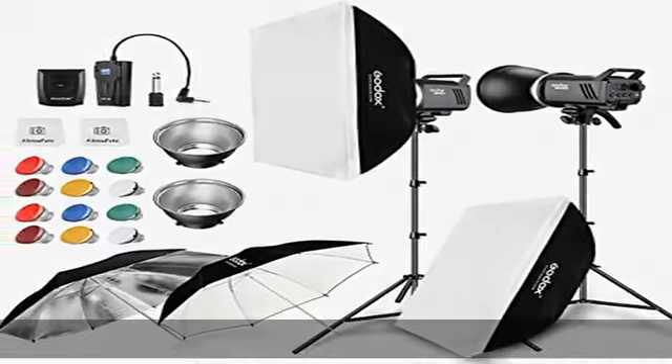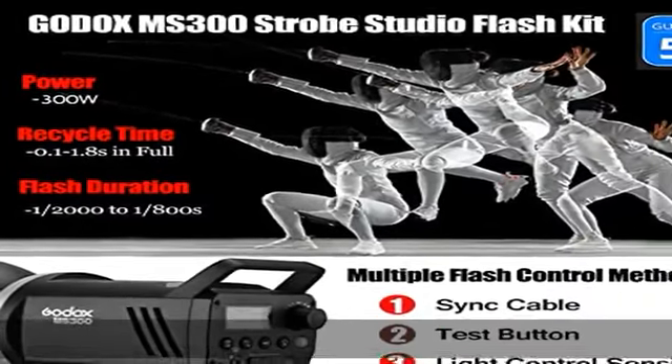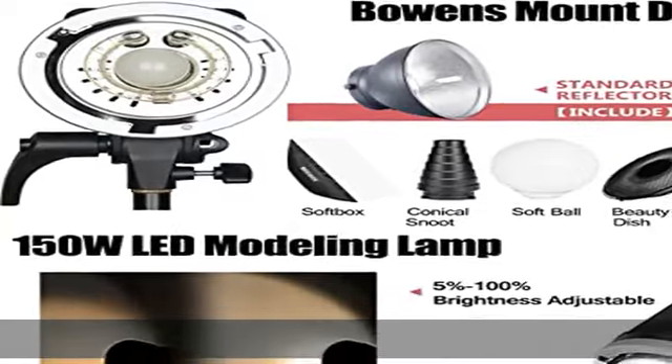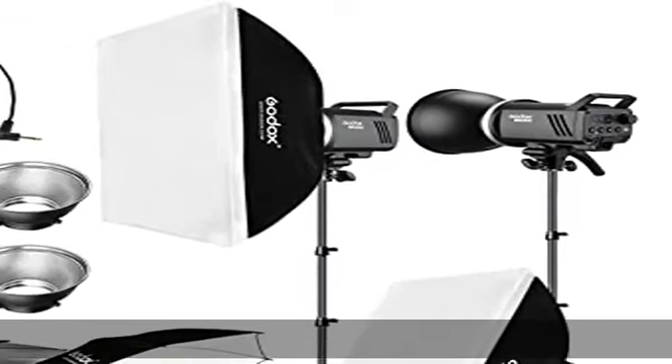Powerful anti pre-flash function: the GN58 MS300 studio lighting kit has an anti-pre-flash function, so cameras with a pre-flash function can realize synchronous shooting with light control. Recycling time is 0.1–1.8 seconds and flash durations range from 1/2000s to 1/800s.